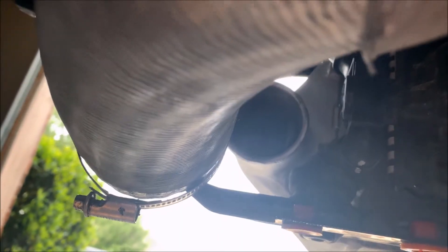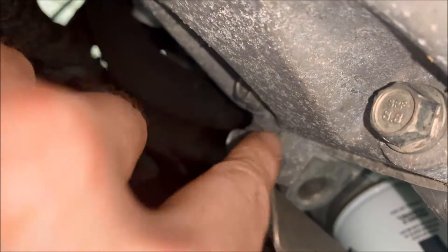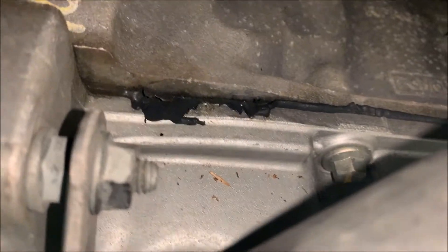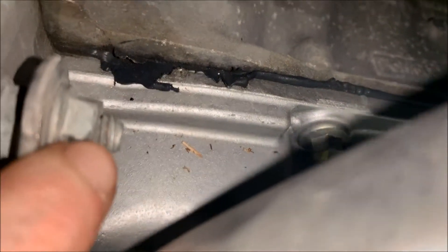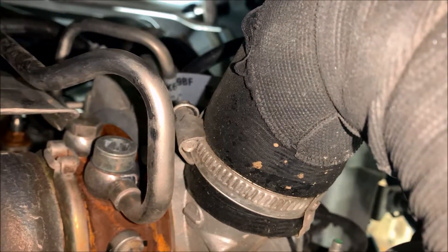After you remove the down pipe it's time to remove the hot side charge pipe — I've already got this piece disconnected from the intercooler. The other things we're gonna have to remove are a 10 millimeter bolt on this bracket, a 13 millimeter bolt on this bracket, and then a 7 millimeter bolt on this hose clamp up here that's connected to the turbo.